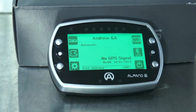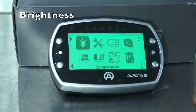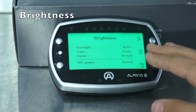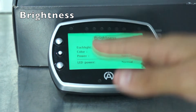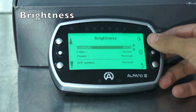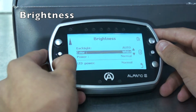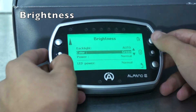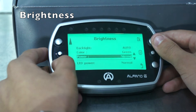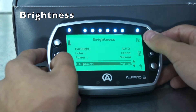We'll head out of here and now go into the main settings. The first option is brightness, where you can change your race display. You have your backlight — set to auto, off, or manual. The Alfano has a built-in light sensor which will automatically turn it on if it senses the light is low. Next is colour — the Alfano has a large range of colours: green, blue, red, white, orange, purple, and back to green. Then you can decide your power setting, which will affect battery life: low, strong, or normal. Lastly, the LED power: low, strong, or normal.